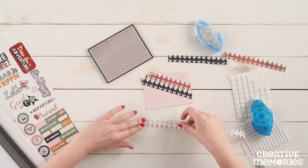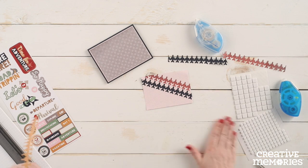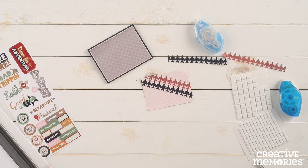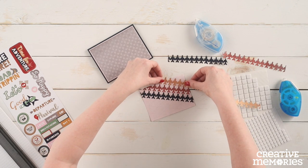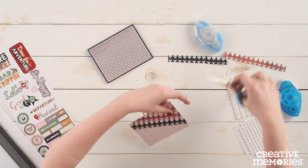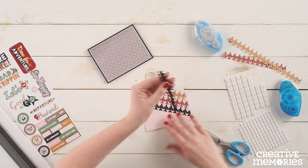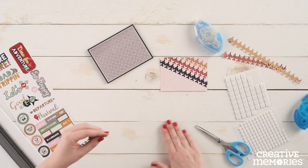And again we are going to repeat this step with the gold jumbo jet border, placing it just above the red jumbo jet border. We are going to continue to repeat these steps until you have the entire piece of pink patterned paper covered with jumbo jet borders.